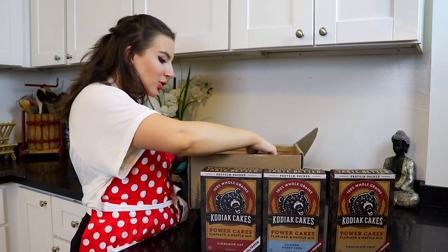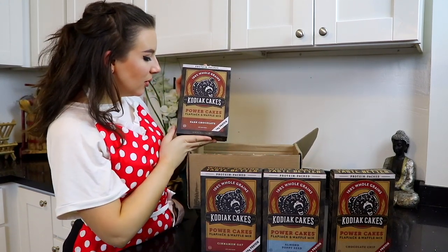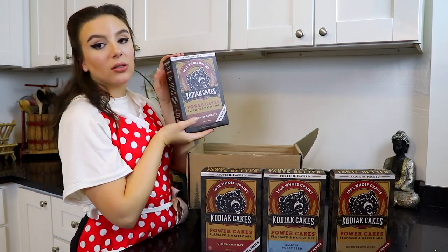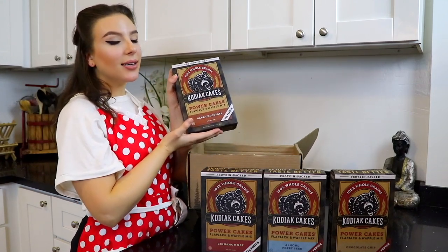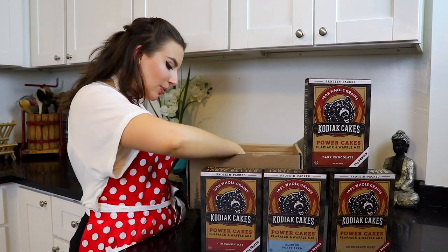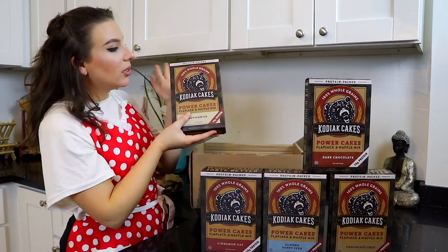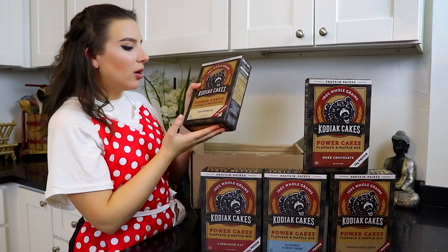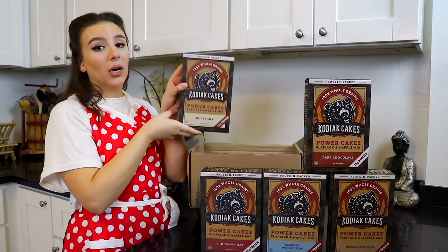We got dark chocolate — let's be real, anything chocolate is awesome. You can put like peanut butter, bananas — so good! And last but not least, we have the buttermilk blend. This is like the OG blend. You can go sweet, you can go savory — chicken and waffles, bomb.